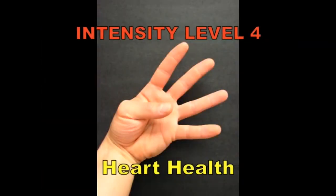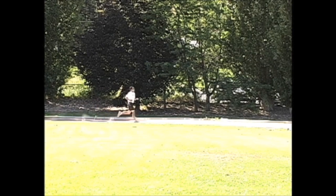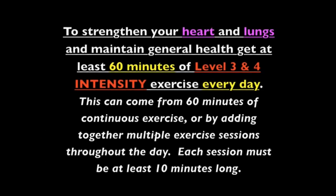Intensity level four: heart health. Moderately hard. Uncomfortable, but can keep the pace going. Can talk, but really don't want to. And you're sweating now. This is where we need to exercise to make your heart and lungs stronger. To strengthen your heart and lungs and maintain general health, get at least 60 minutes of level three and four intensity exercise every day. This can come from 60 minutes of continuous exercise or by adding together multiple exercise sessions throughout the day. Each session must be at least 10 minutes long.